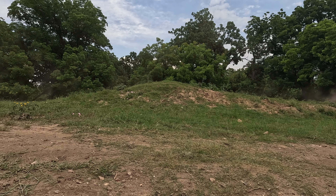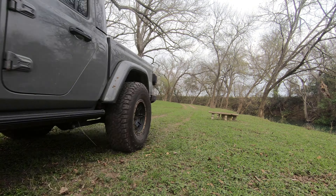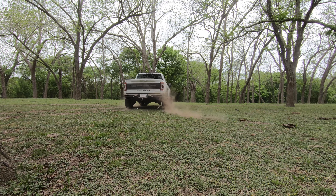Many of the clips you see in this video are of the GX driving through a short loop somewhere in the Texas Hill Country on which I have driven a Jeep Gladiator Mojave on 37s, a Ford Raptor with Hennessey's Velociraptor 600 package, a Ford Bronco Badlands with the Sasquatch package, and some other vehicles.